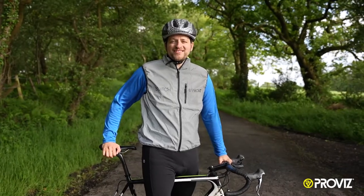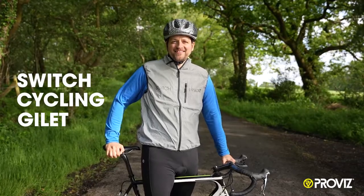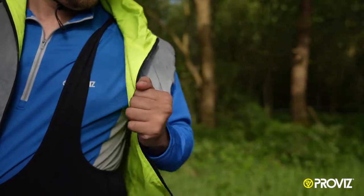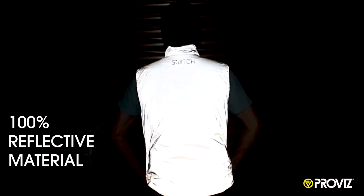Hi, it's Tom here with ProVis Sports, and today I want to talk to you about the Switch Cycling Geelay. The Switch Cycling Geelay is reversible, with fluorescent yellow on one side and a hundred percent reflective material on the other.